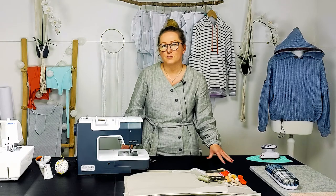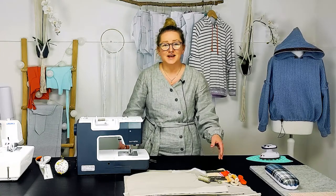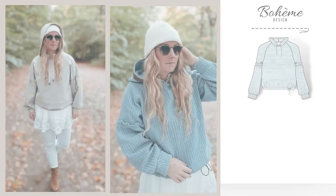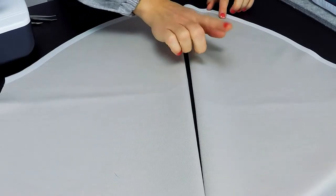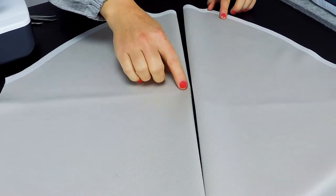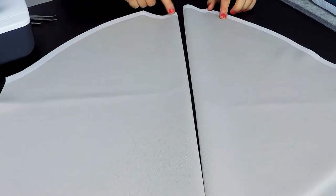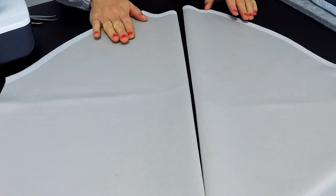The hoodie is designed for medium knitted fabrics like viscose, tricot, or french terry. Let's start and have a quick look at the pattern pieces. The front and the back bodies are cut one time on fold, and I recommend pressing on interfacing at the shoulder and the neckline.